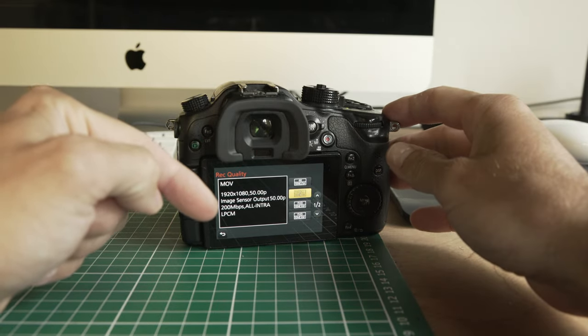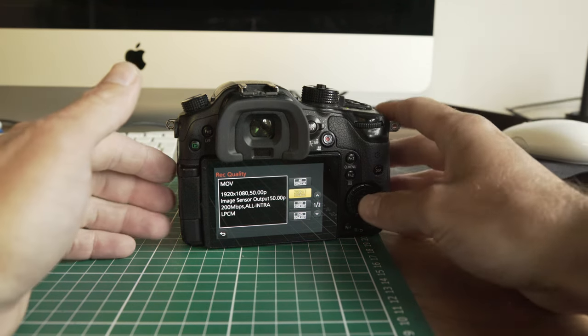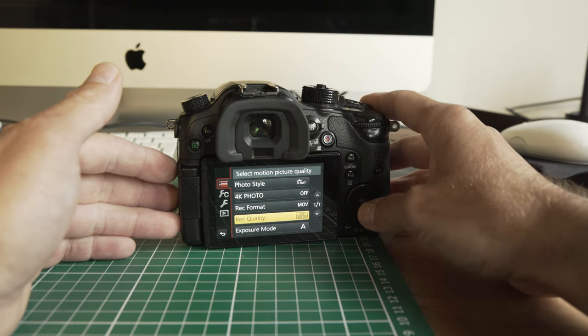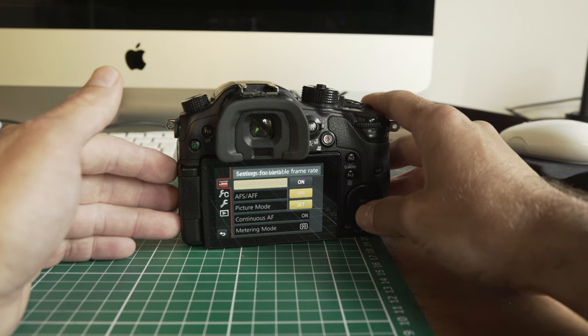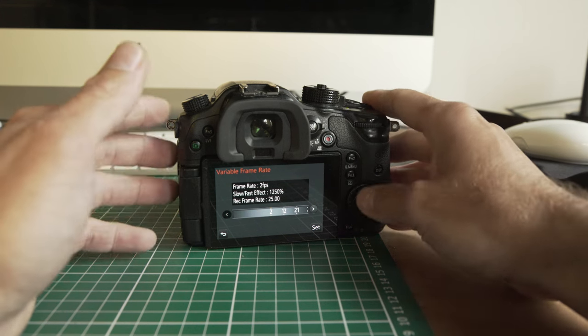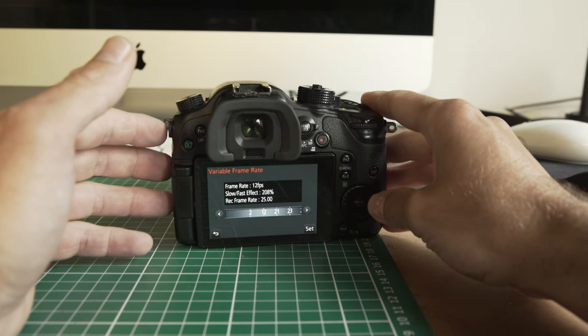That's obviously at 200 megabits, so it's quite a high bit rate and the quality is pretty good. Then you've got your standard 50p, and then you go into your VFR options. If you select that, you can go down into variable frame rate and set what frame rate you want. There are a bunch of time-lapse options, but I really wouldn't mess around with those — that's more for doing a very quick time-lapse in camera, and it's much better to use the stills option if you're going to do a time-lapse.